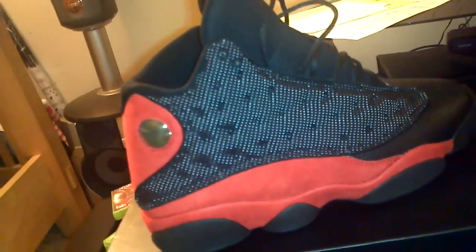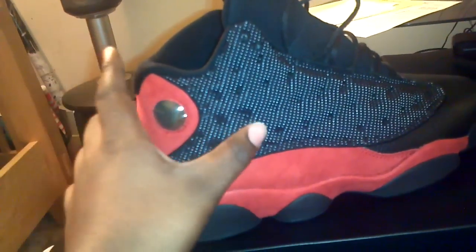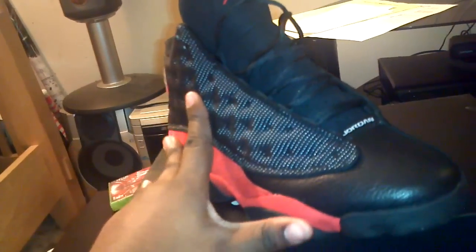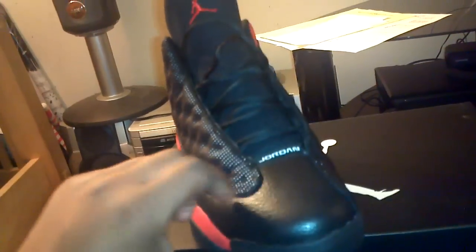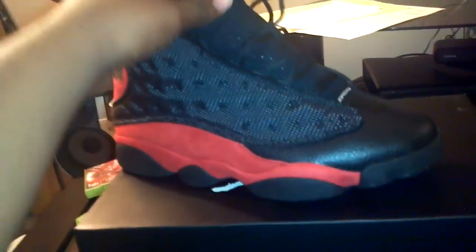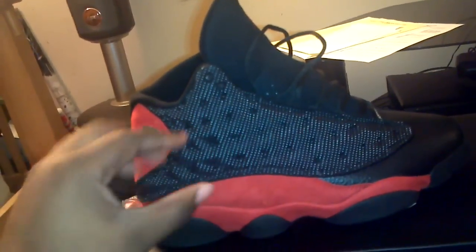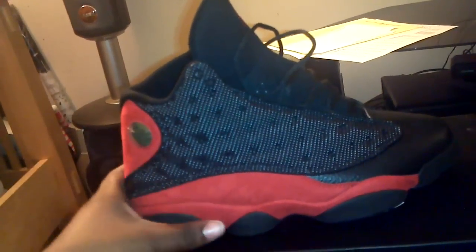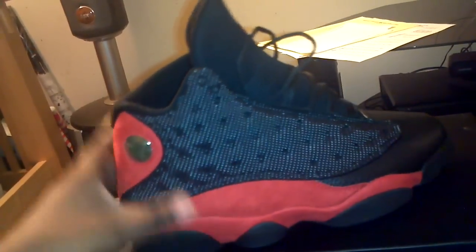My camera has the flash on, and you know how they took the 3M away on these — I mean, I'm not gonna say they took it away entirely. You can still kind of see it a little bit. It's not as much material, but there is some type of 3M on here. On the OGs and the '04s, as soon as you put flash on it the whole thing lit up, but right now it's only glowing a little bit in the camera.